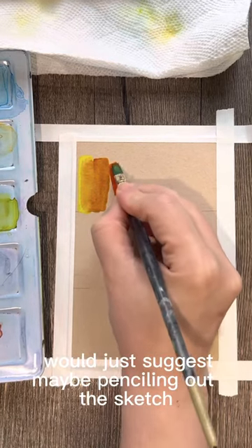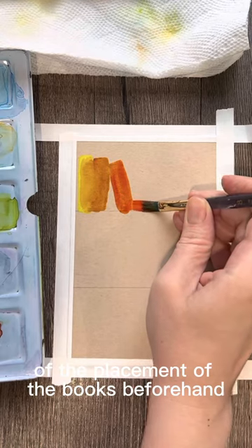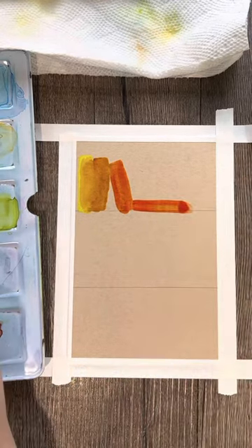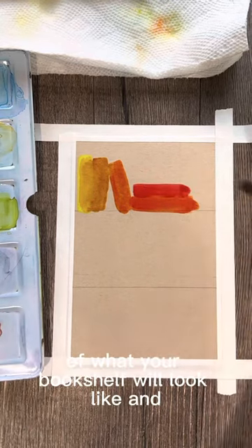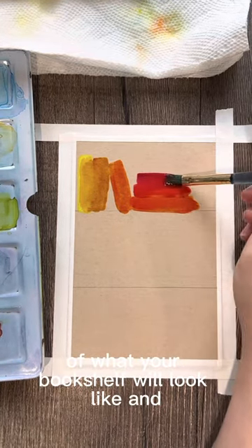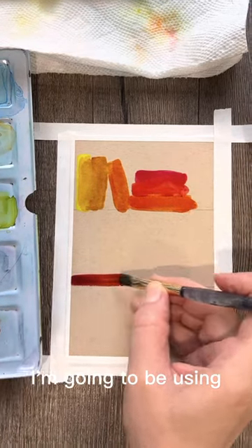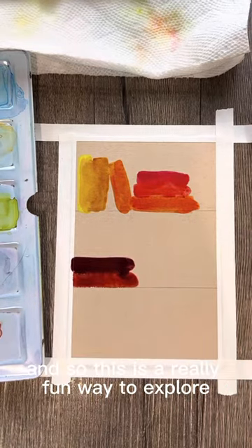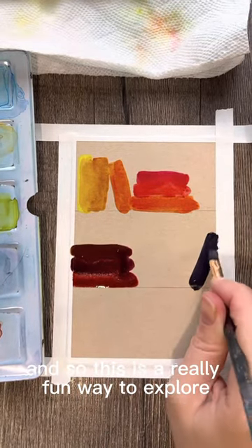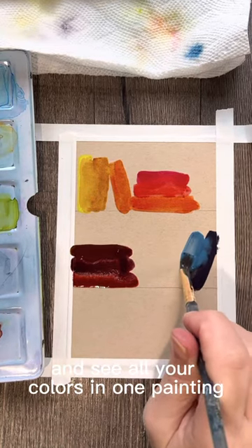If you're using a round brush, I'd suggest penciling out a sketch or the placement of the books beforehand, just so you have an idea of what your bookshelf will look like. I'm going to be using all of the colors in my watercolor set, which makes this a really fun way to explore and see all your colors in one painting.